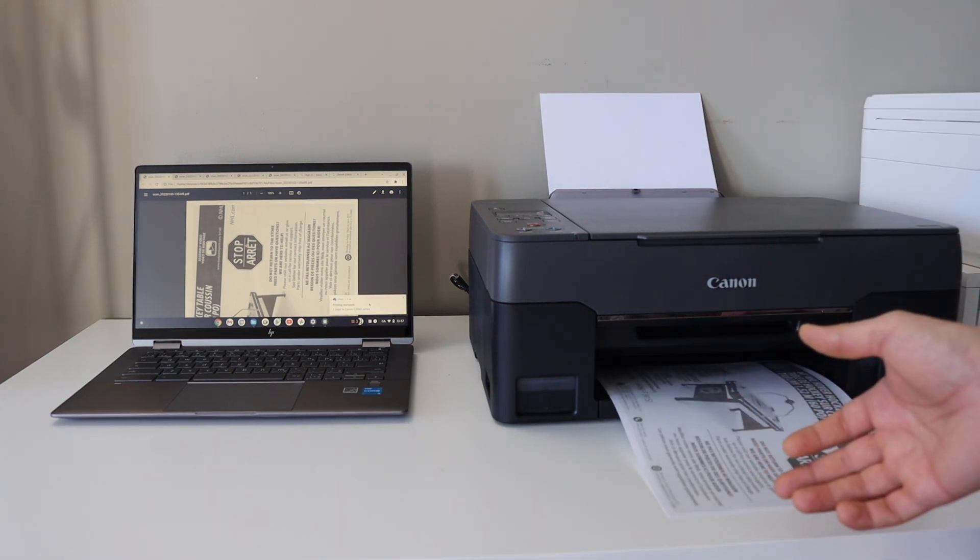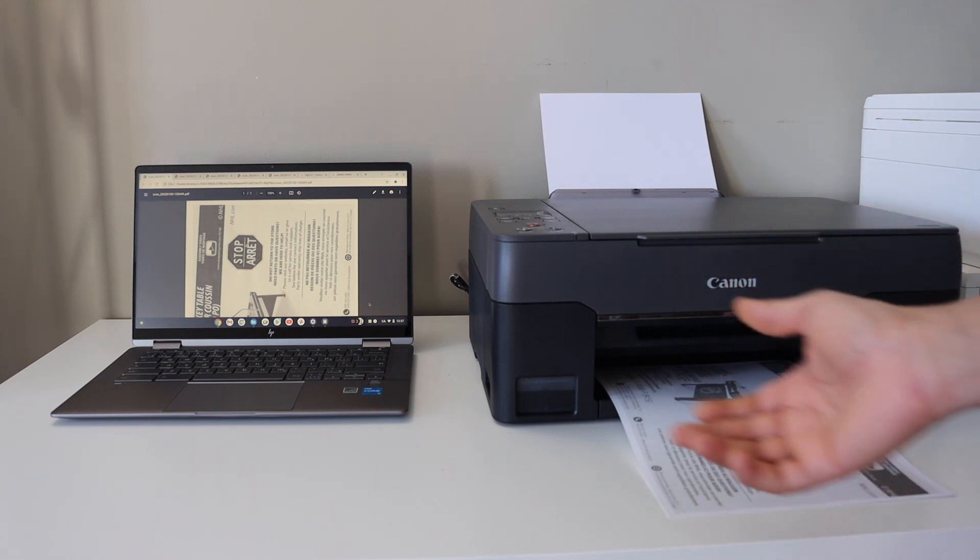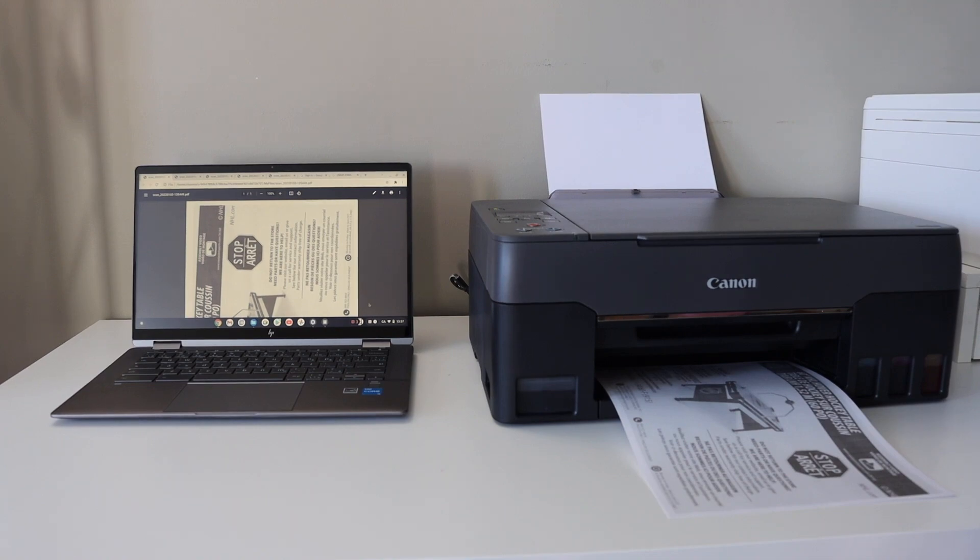This way we can add any wireless printer and use it for wireless printing and scanning in a Chromebook. Thanks for watching.